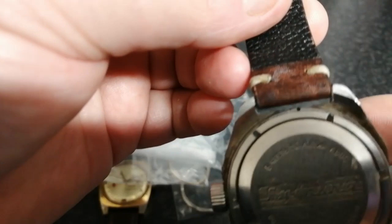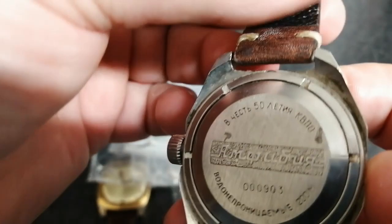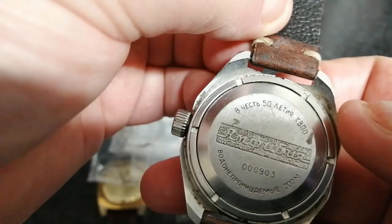If you look on the back, the last four digits are KVPO — not zero zero zero zero — nine zero three. So this is number 903 of a series of a thousand. This is a very very special edition Vostok Amphibia, and as you can see it's got some wear, so it must have been used.